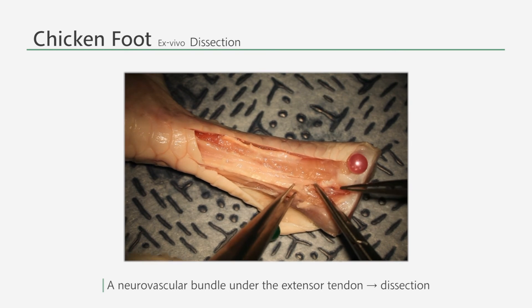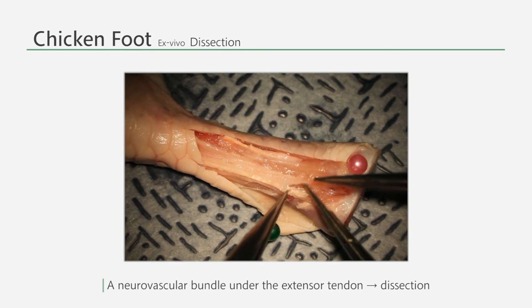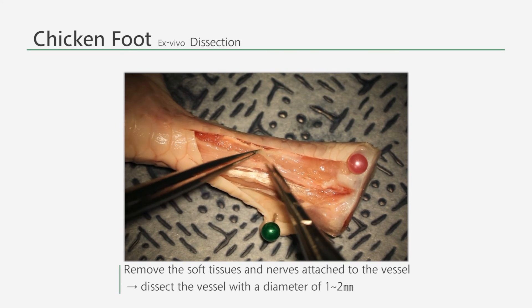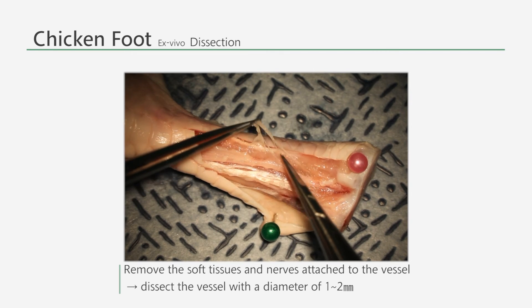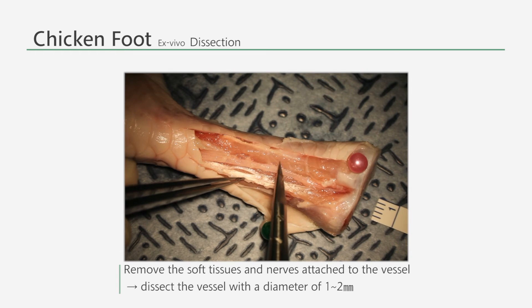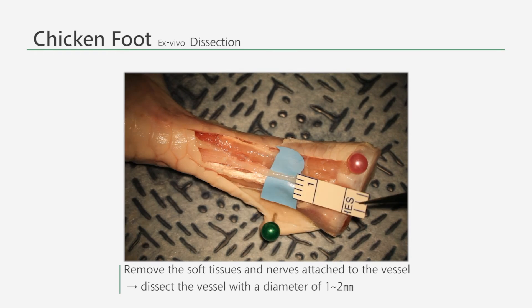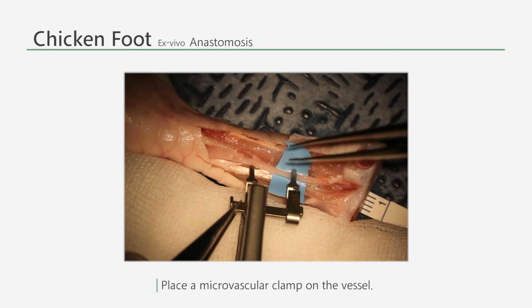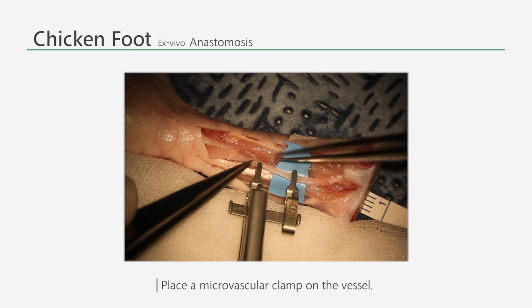Use the adventitious scissors to remove the nerves attached to the vessels. Once you also remove the soft tissues attached to the vessel, you will be able to detach the vessels with diameters approximately 1 to 2 millimeters. For the convenience of the surgeon, a piece of background material can be used to separate the surrounding tissues from the vessel.